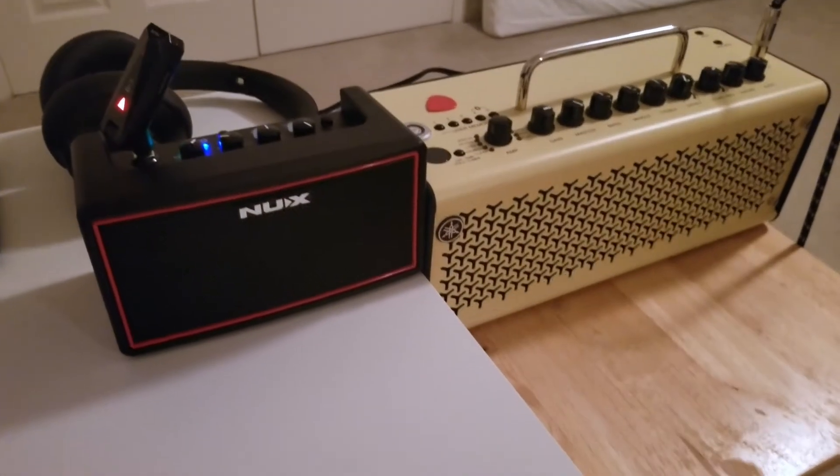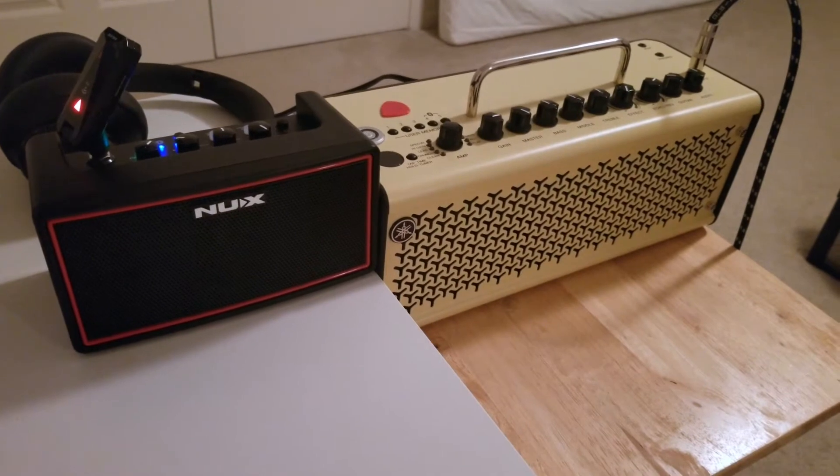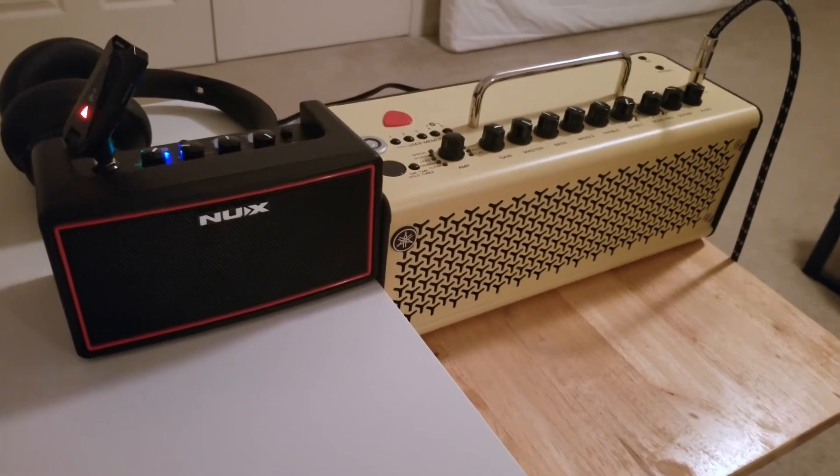In my previous reviews I always said the app and DSP would be very similar to the NUX Mighty Plug, and it turns out it is. It has the same exact features: IRs, amp models, effects — all that good stuff.